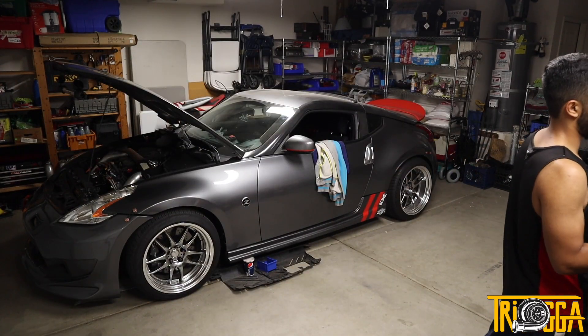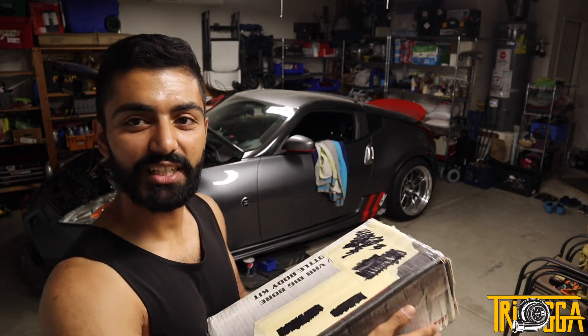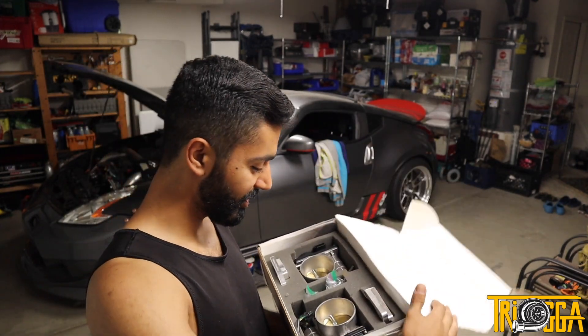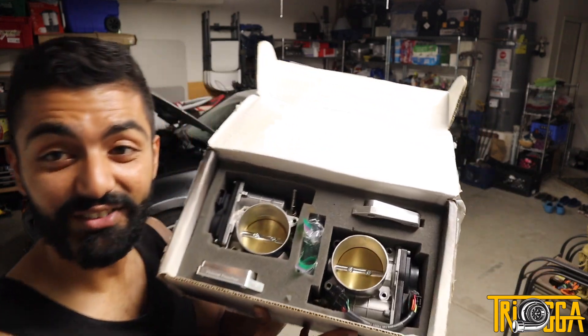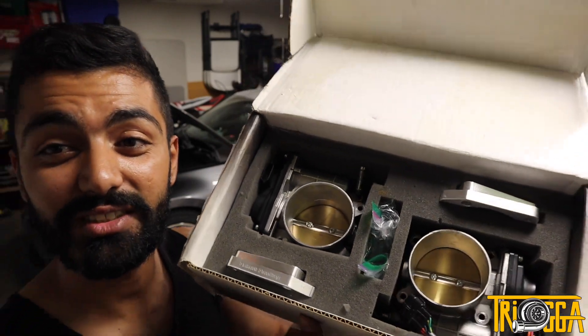So what is today's video about? Well, if you haven't seen already by the thumbnail, we have something very special today — the EPS true three inch throttle bodies. These are huge!